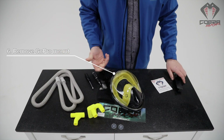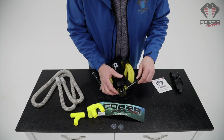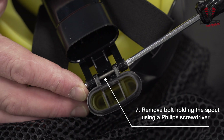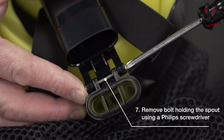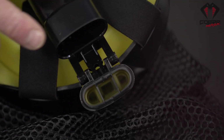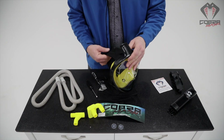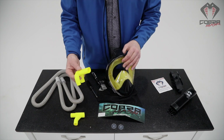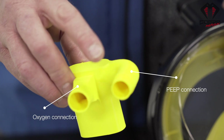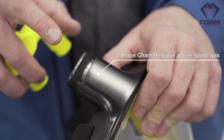Remove the GoPro mount — not necessary, obviously. You flip the mask in like this and you'll find this one bolt and nut here that holds on the spout. Just grab yourself a small Phillips screwdriver. Remove the spout.